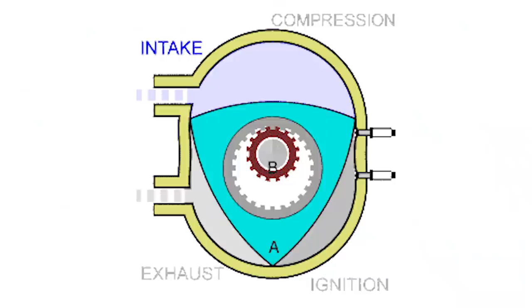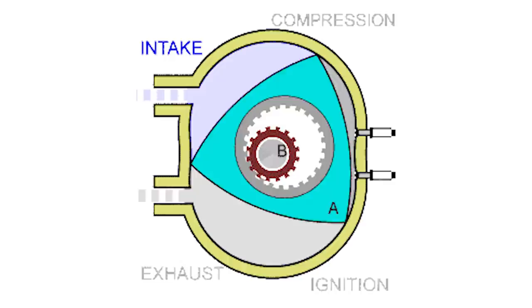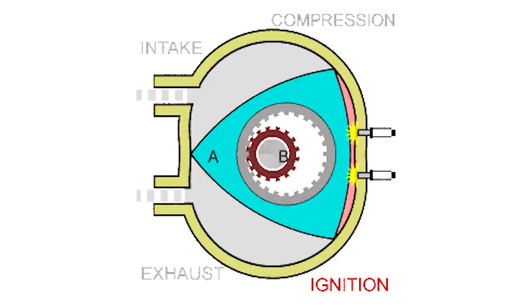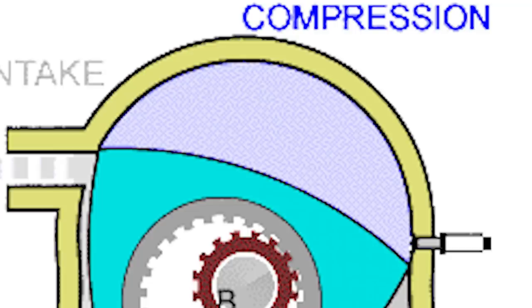So how does it work? The rotary engine is actually pretty easy to understand if you just look at an animation, but keep your eye on one side of the rotor itself only — don't try to focus on everything at once. As the rotor spins, each side of the rotor is actually experiencing three different strokes of a typical piston engine. One side can be intaking, another can be igniting, while the last side is exhausting. It intakes just long enough until the edge of the rotor blocks off the intake port, creating a seal between the rotor and the housing itself.